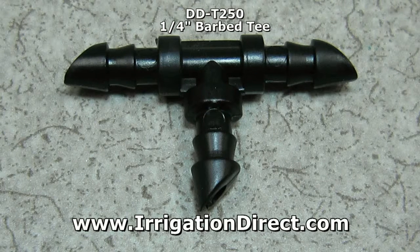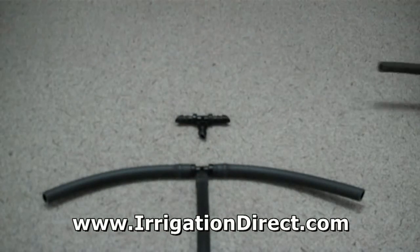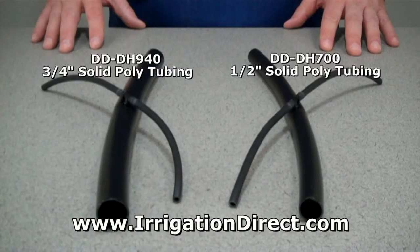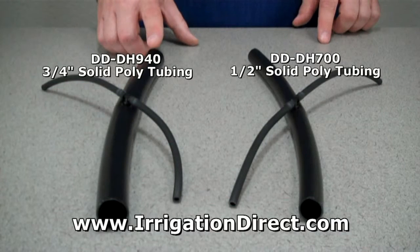The ¼ inch barbed tee from Irrigation Direct is used with drip irrigation to branch off and create lateral lines in ¼ inch solid micro tubing or ¼ inch soaker hose drip line. It will also connect ¼ inch drip tubing to ½ or ¾ inch solid mainline poly tubing.